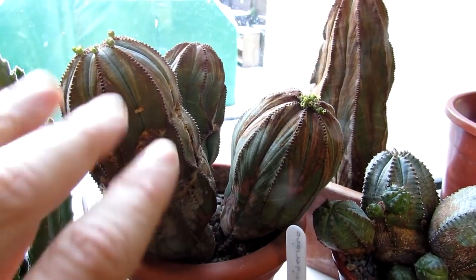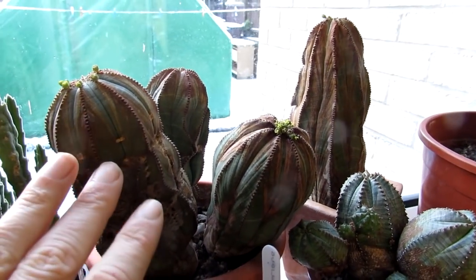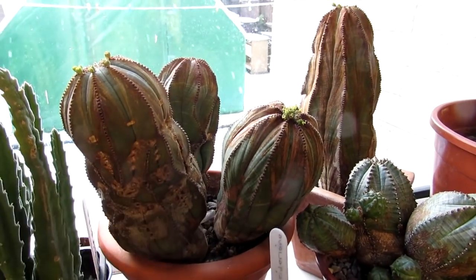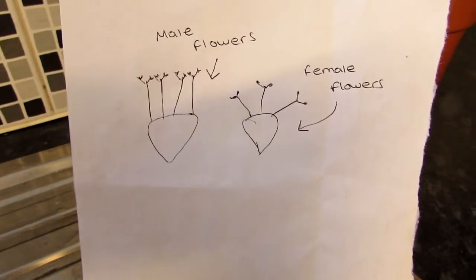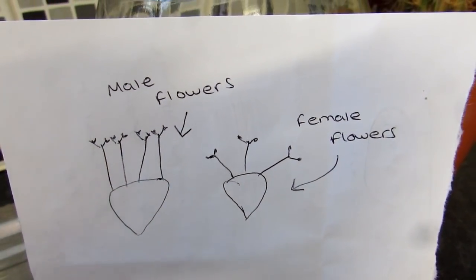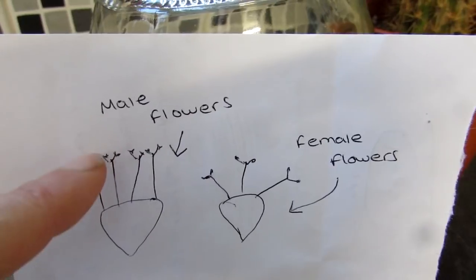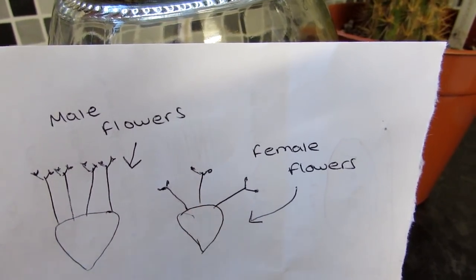This video is really about Euphorbia Obesa flowers, or the Cyathia as it's called. I'm not an expert on the flowers on Euphorbia, so excuse me if I say things that aren't 100% correct — this is purely from my own research. Hopefully it will help with any confusion, because it was so confusing for me to work out, and there are no really good photographs on the internet to explain the differences. So another recap: male flowers come out on one, two, three, four or five stems going straight up carrying the pollen; female will only have three stems forming an almost triangular shape.